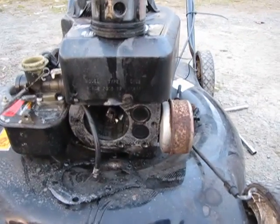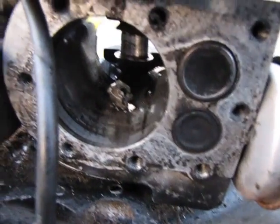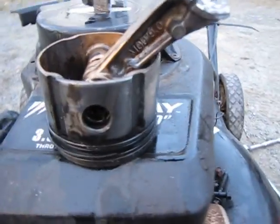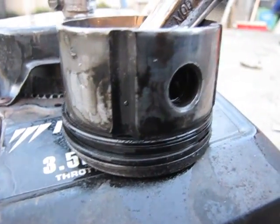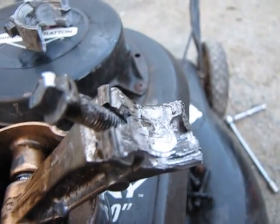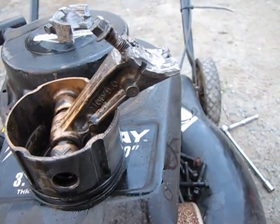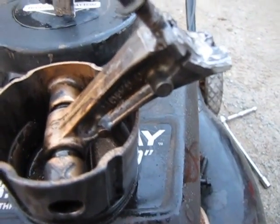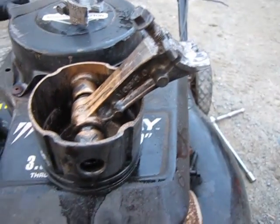I'm back again to show you the damage from what happens when your engine throws a rod. First of all, the piston — the skirts actually aren't that bad, but as you can see, that was completely demolished. The majority of the rod is still intact. I thought for sure that the middle of the rod would have split right there, or the wrist pin or someplace.